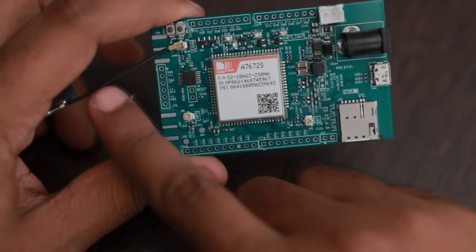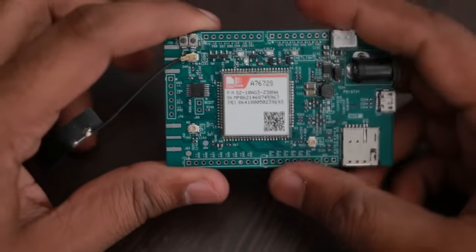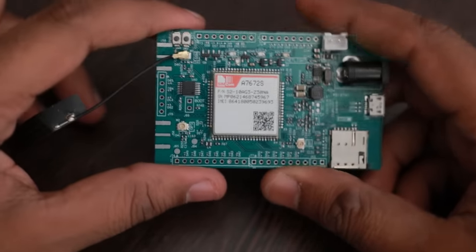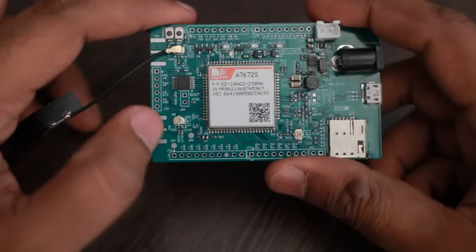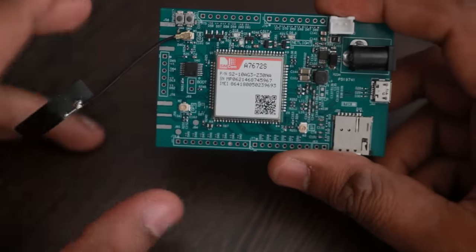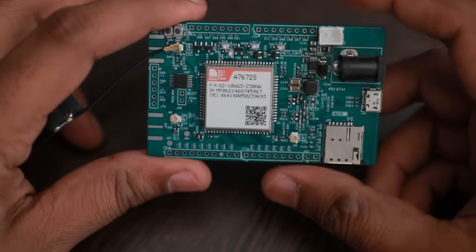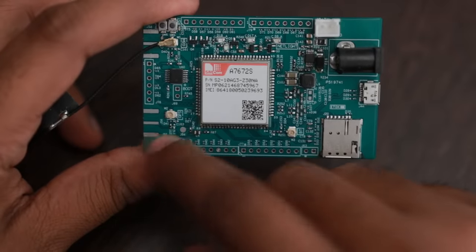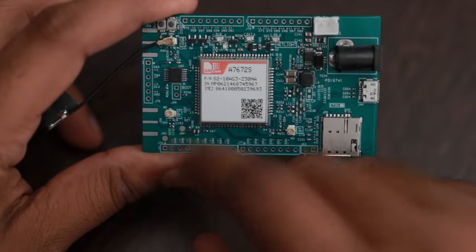There is a cellular antenna connector provided in the form of a UFL connector. I have connected an FFC connector for testing and it works well. There is another connector here which is the GNSS connector — you can connect any active antenna to it, as biasing is already provided, to get GPS location.